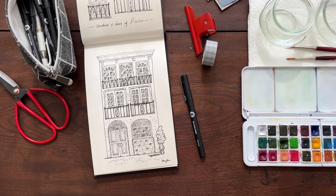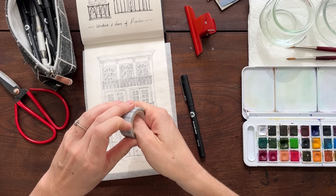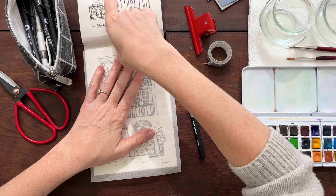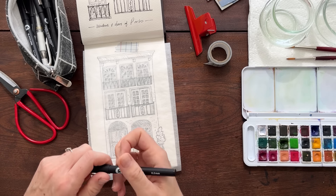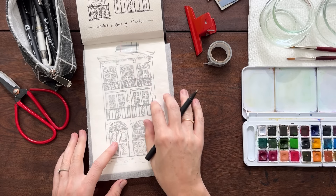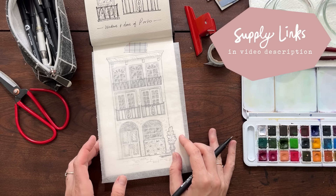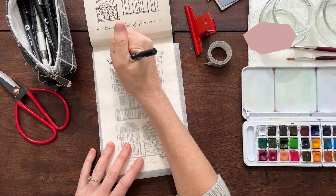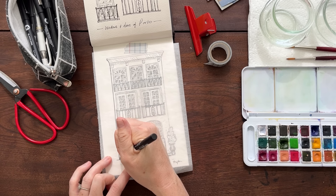If you have done a doodle like this that is black and white and you'd like to add paint but don't want to paint on the original, we are going to transfer it over to a nice fresh sheet of watercolor paper. First step: get a piece of tracing paper. I like to tape mine in place — I just use a little piece of washi tape, and it won't hurt your watercolor paper or sketchbook.